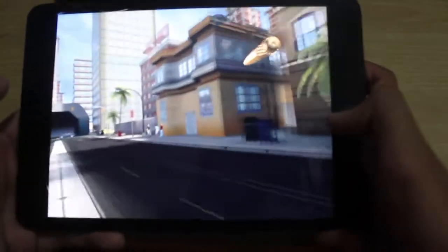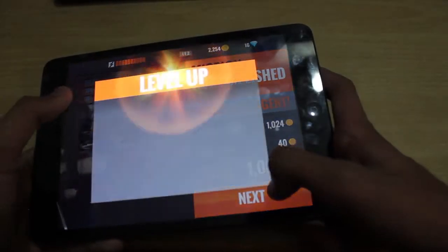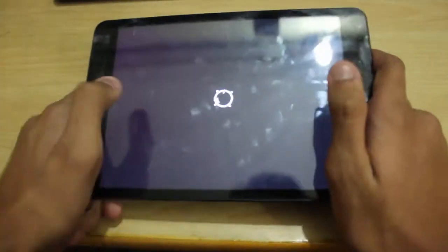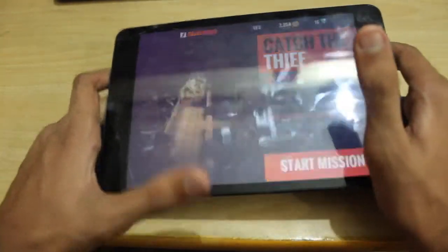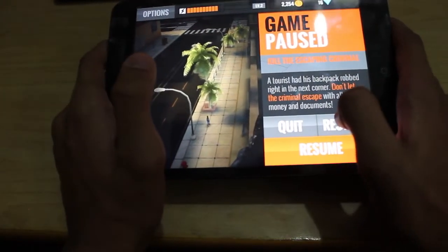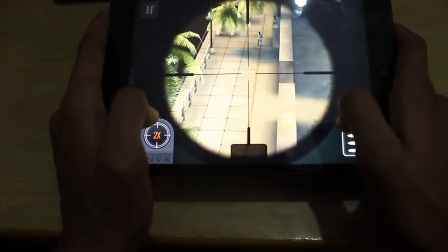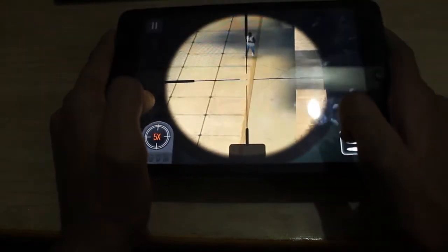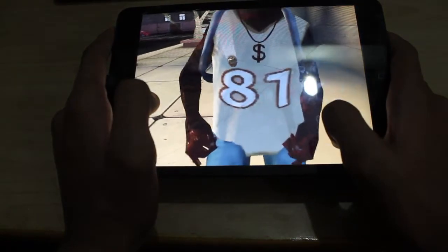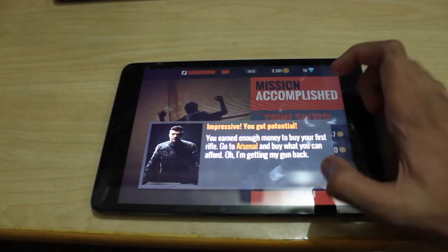Like I said, the bullet effect is really good. It doesn't have to be just a headshot — you can shoot him anywhere. And you earn enough money to buy your first rifle. That's cool. I saw an energy bar up there; I'm not sure if you really have to have energy to play.